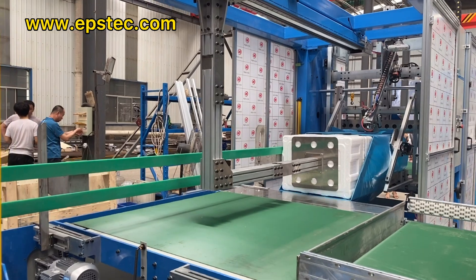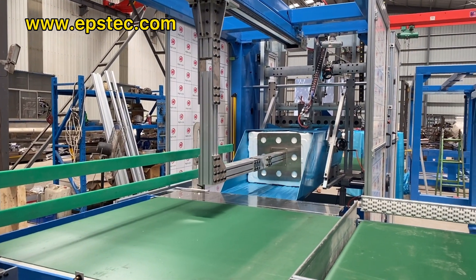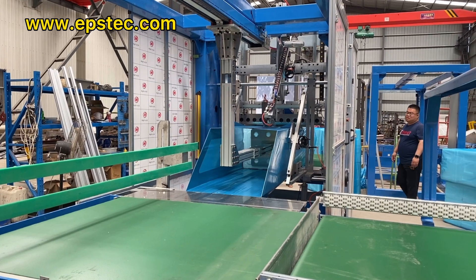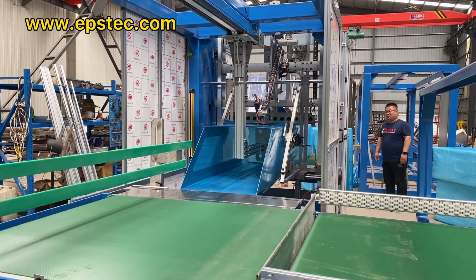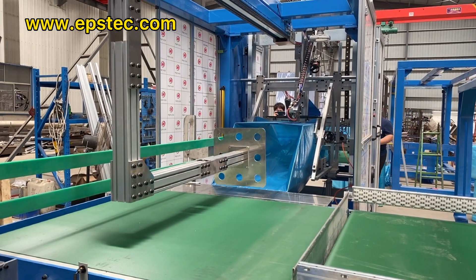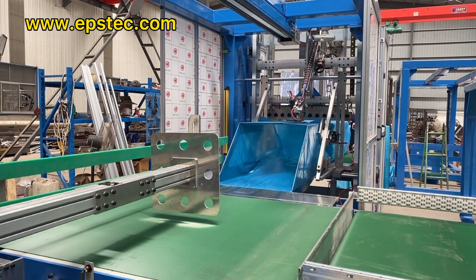We will send you more videos so you can see it yourself and better understand how the machine works. The packaging speed is about 10 to 15 seconds per bag. The speed depends on the packaging length, width, and height.